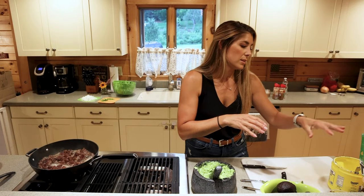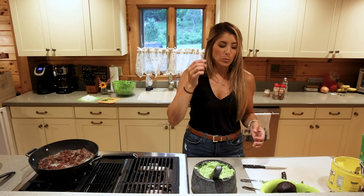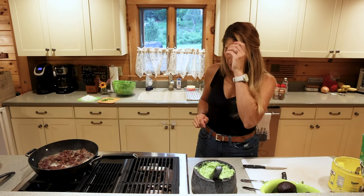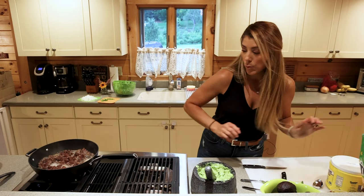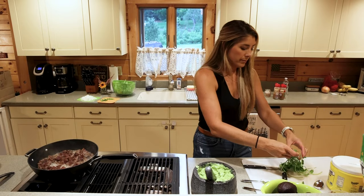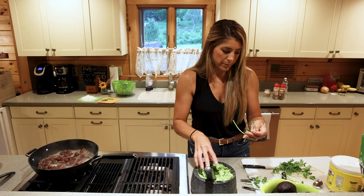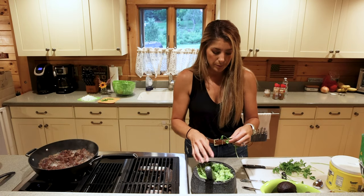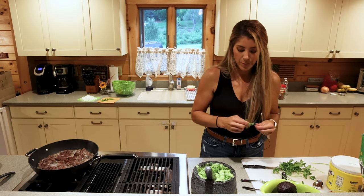How I figure out if it's good enough is to taste test. Perfect. Now that we've got guacamole — actually forgot one thing: just a little garnish, a little cilantro on top. I'm not going to put a ton in or mix it into the guacamole because we're going to put cilantro in the fajitas as well, so we'll just add a little bit on top to make it look good.